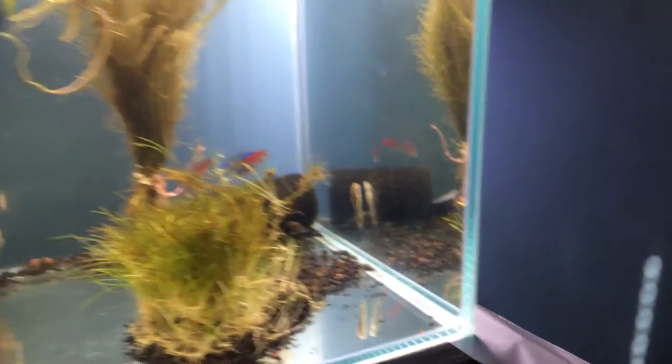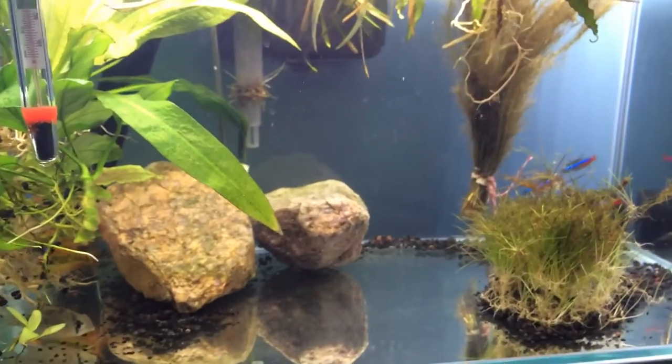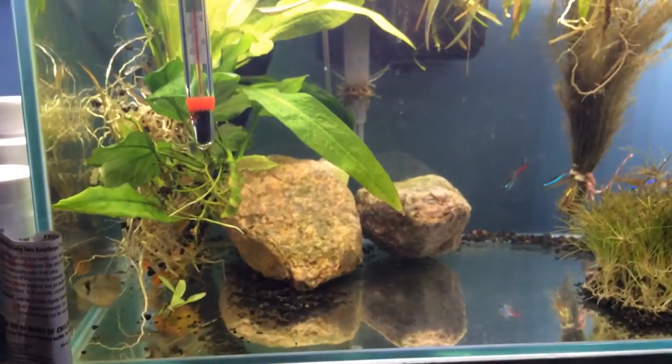All the otos, everything had to go in here — all the plants. Bear with me; I'll pick you up outside looking at the tank.